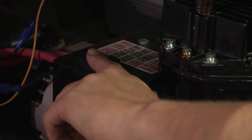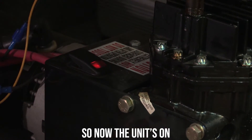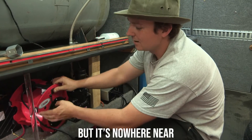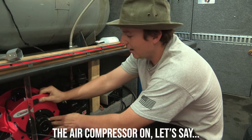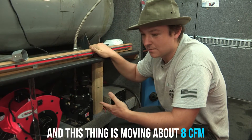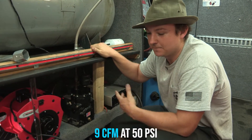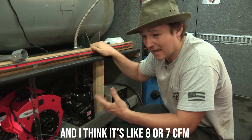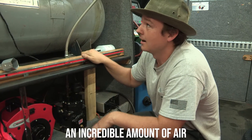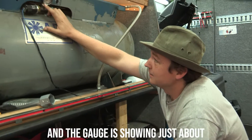Now the unit's on — it obviously makes noise but it's nowhere near as loud as an air compressor on one of your shop units. This thing is moving about 8 to 9 CFM at 50 psi and around 7 to 8 CFM at 100 psi, so it's generating an incredible amount of air.